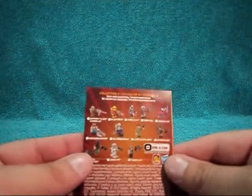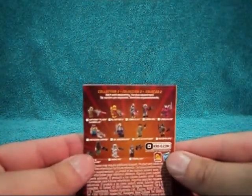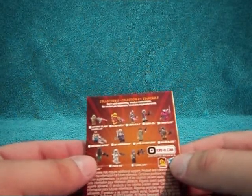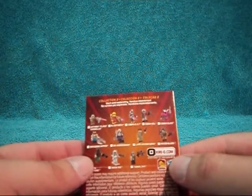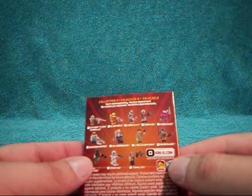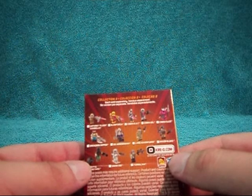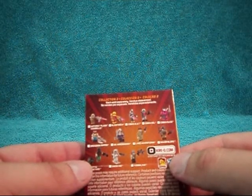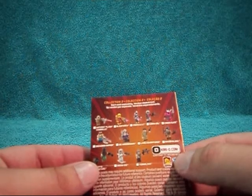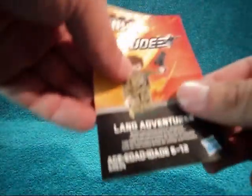On the back you've got the figures available in the wave. After this figure I am missing Flash, Ripper, Dr. Mindbender, Major Blood, and Tunnel Rat — so about half of them. Getting there.